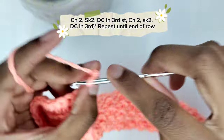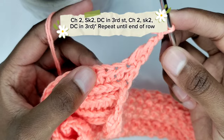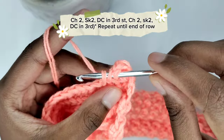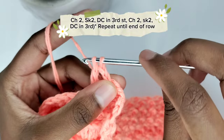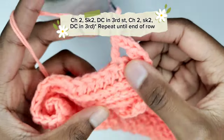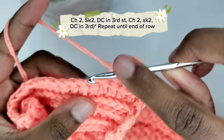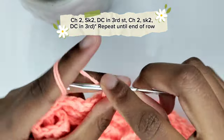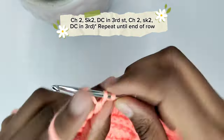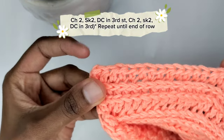Chain two and skip two stitches, then prepare for a double crochet in the third stitch: yarn over once, insert your hook, pull the yarn through the stitch, yarn over, pull through the first two loops, yarn over, pull through the remaining two loops. Continue the pattern of chain two, skip two stitches, double crochet in the third stitch, repeating until the end of the row.